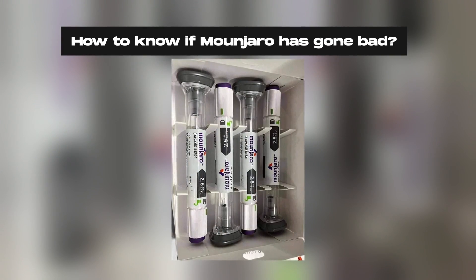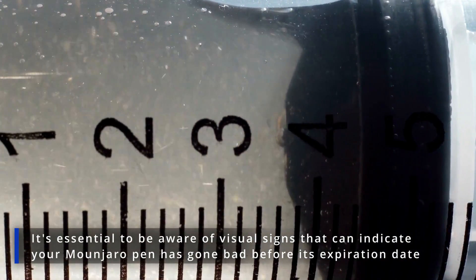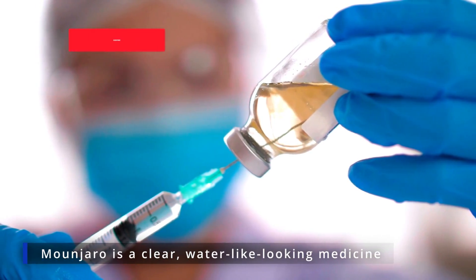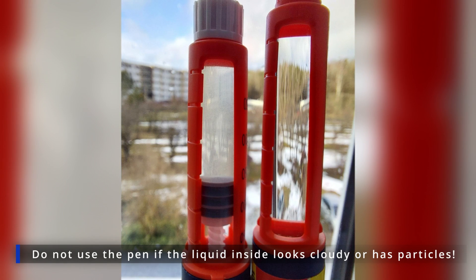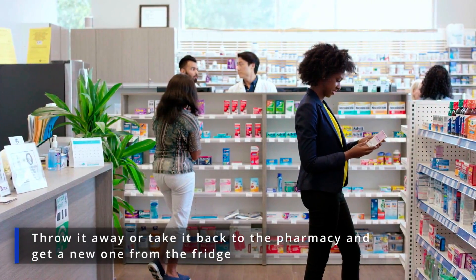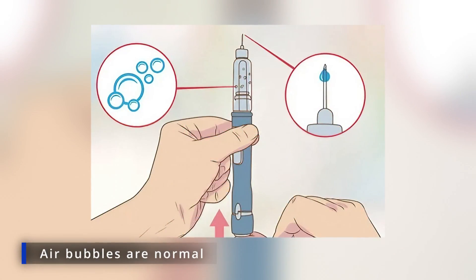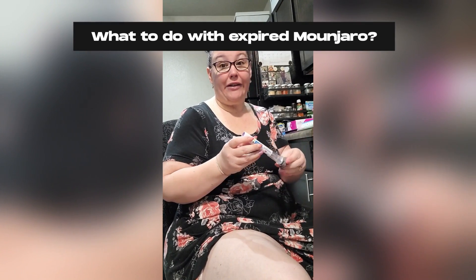It's essential to be aware of visual signs that can indicate your Monjaro pen has gone bad before its expiration date. Monjaro is a clear, water-like looking medicine — colorless to slightly yellow. Do not use the pen if the liquid inside looks cloudy or has particles, as these can be signs that it has gone bad and isn't safe for use anymore. Throw it away or take it back to the pharmacy and get a new one from the fridge. Air bubbles in the Monjaro pen are normal and nothing to worry about.